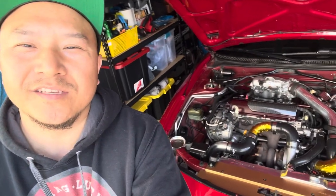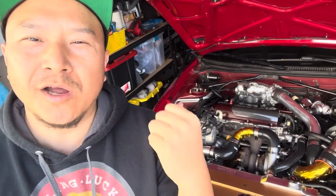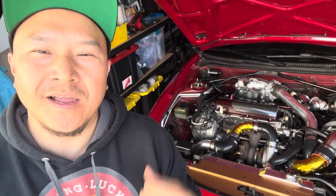All right guys, so this is it for my video. It's a short video installing my new carbon fiber parts and my cooling panel. Thank you for watching. Have a nice day.